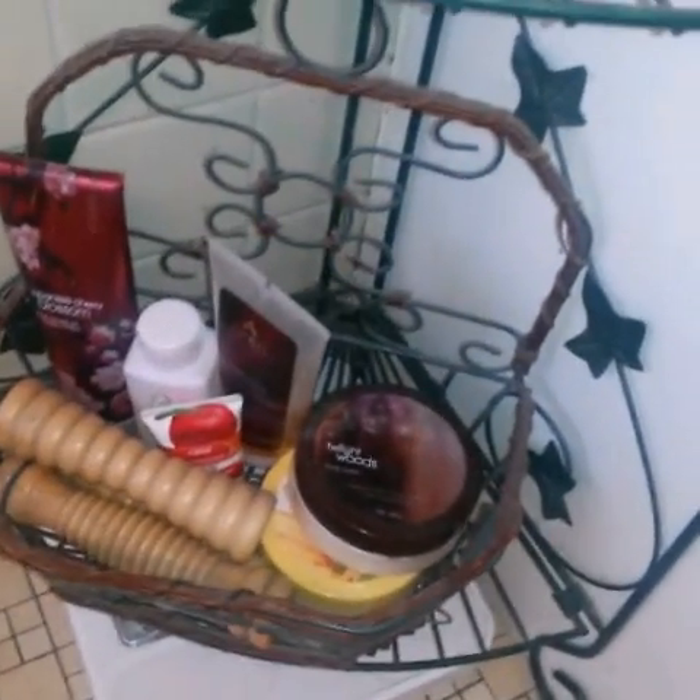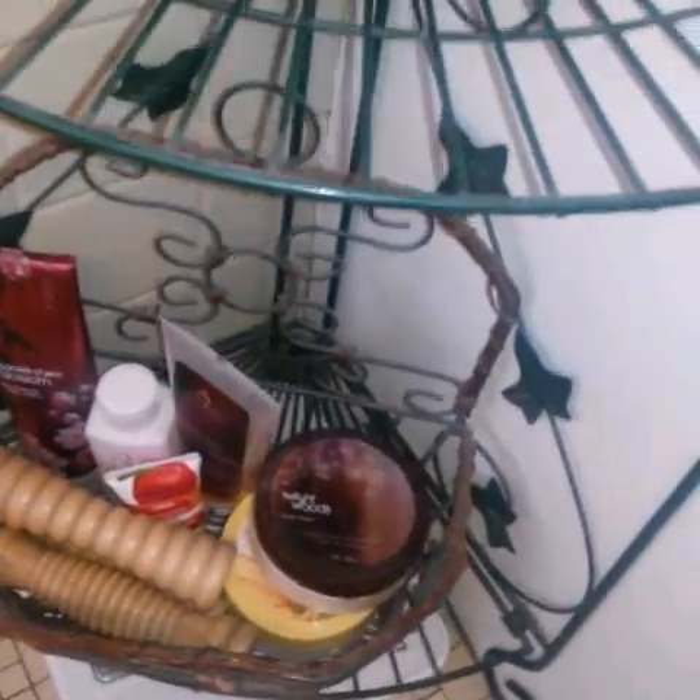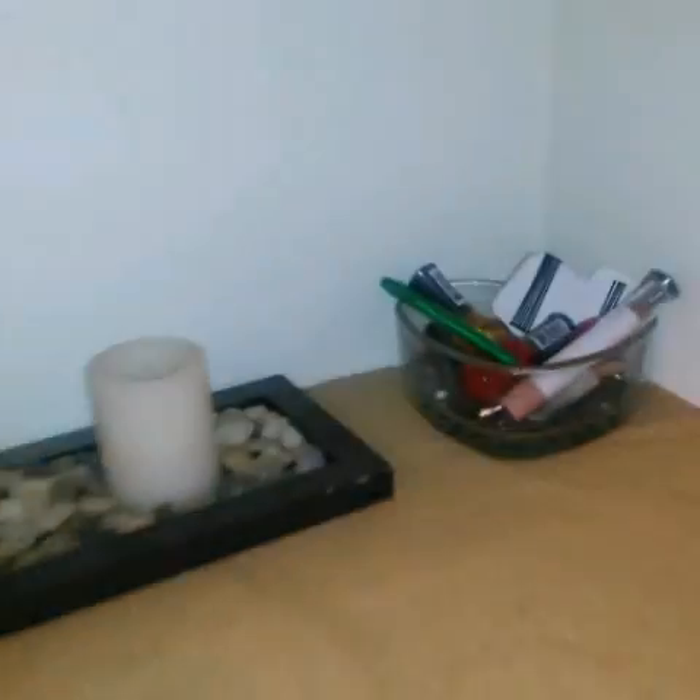I combined the items that were down here — this container has been with us for a really long time. I put things she doesn't use often down below and put a little display up here. In this little cubby part, we just put knickknacks.